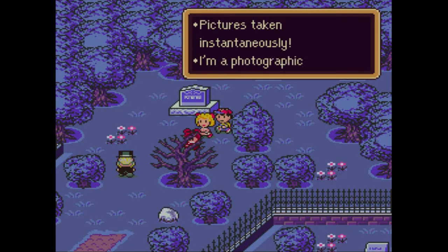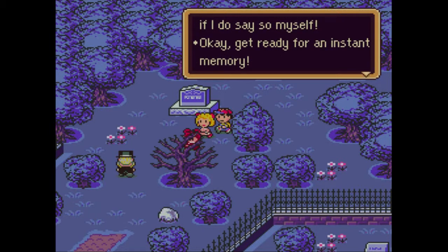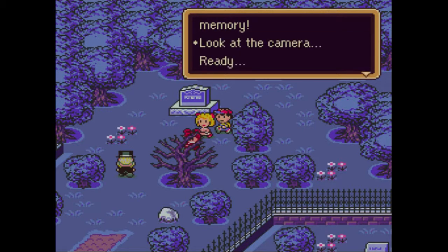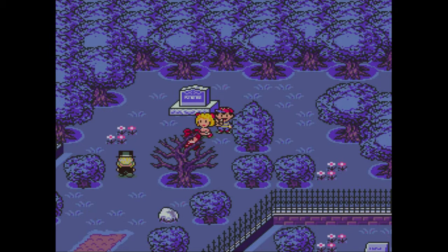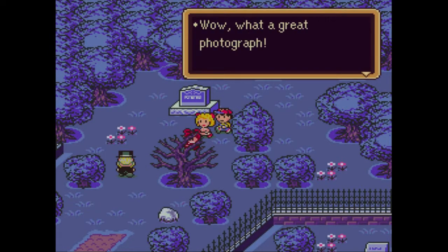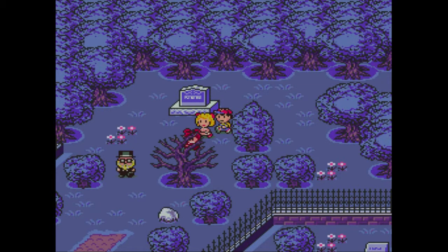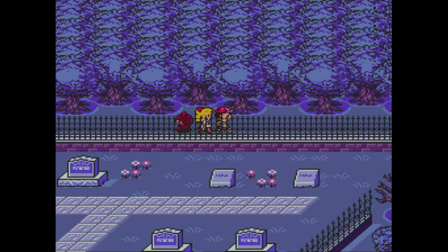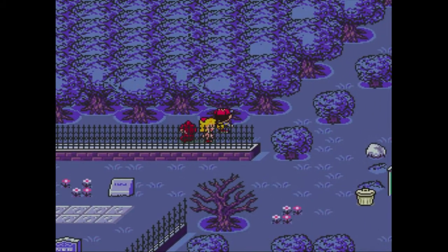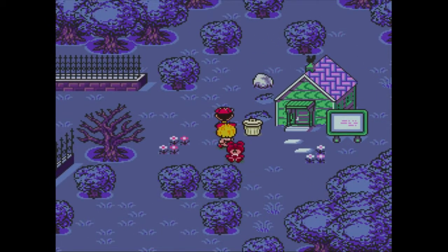Pictures taken instantaneously. I'm a photographic genius if I do say so myself. Get ready for an instant memory. Look at the camera. Ready? Say fuzzy pickles. Fuzzy pickles. Wow, what a great photograph. It will always bring back the fondest of memories. So, he's creepy too - you get it? Because we're in a creepy area? Yeah, that was a joke. That's how I joke.